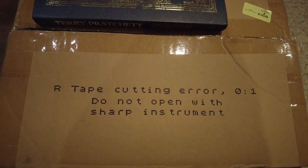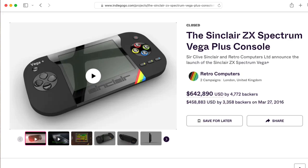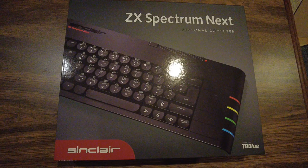So what's in the box? A lot of crowdfunded projects utterly fail. This one succeeded.